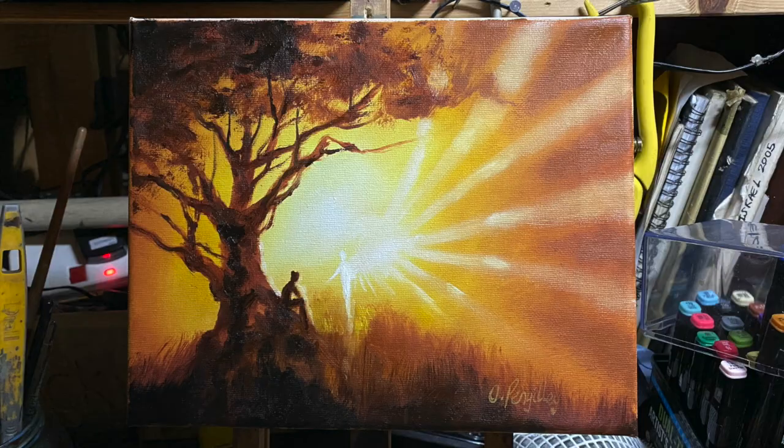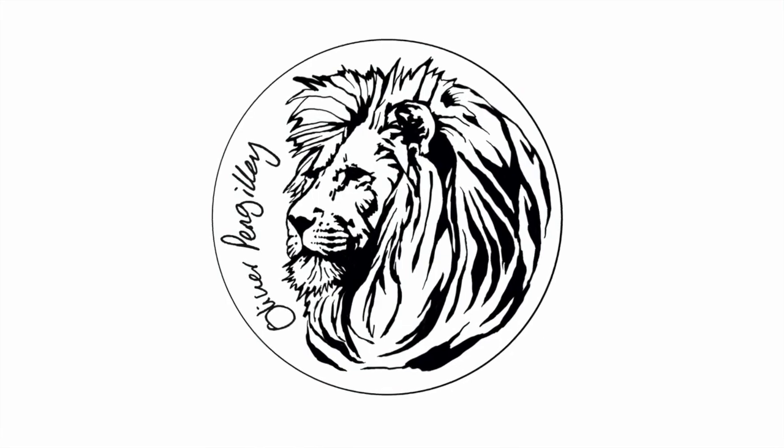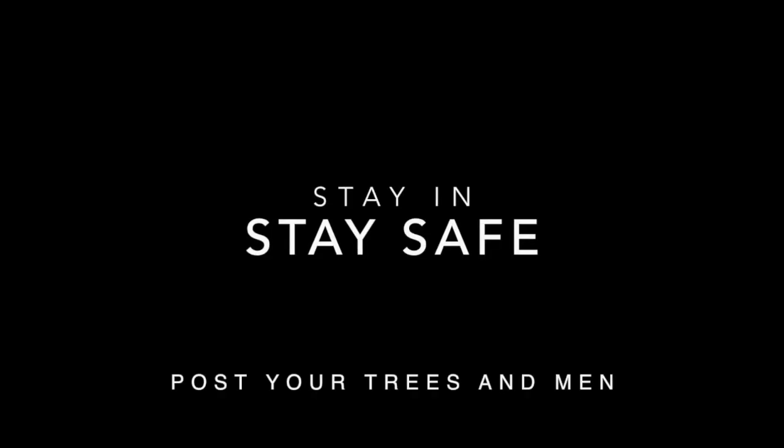Make sure your hands are clean as well. I think that's it — that's the final painting. I added some wings when you weren't looking, sorry about that. Stay in, stay safe, and please post your videos and hashtag them. Thanks for watching. If you want to buy the painting, it's on my website probably.